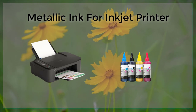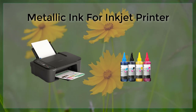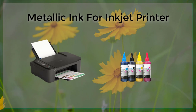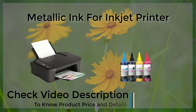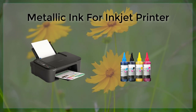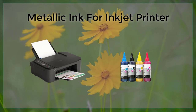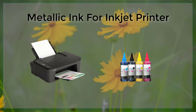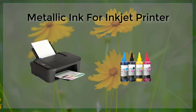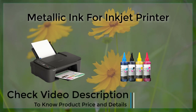In conclusion, metallic ink for inkjet printers is an excellent option for those looking to add a touch of luxury or visual interest to their printed materials. It allows for a greater degree of creativity and customization, and can be used to create special effects such as holographic or iridescent effects. However, it's important to consider that metallic ink can be more expensive than regular ink and may require more frequent replacement. Additionally, metallic ink may not be compatible with certain types of paper or other materials. By keeping these potential drawbacks in mind, users can make an informed decision and achieve the best possible results when using metallic ink for inkjet printers.